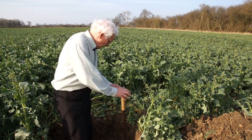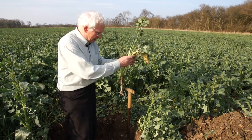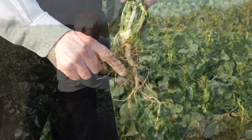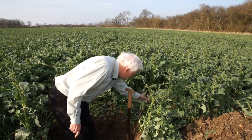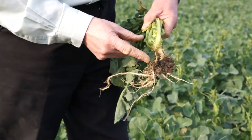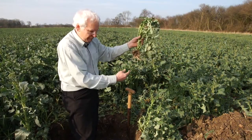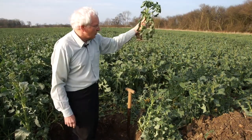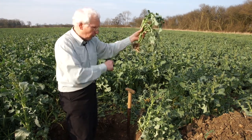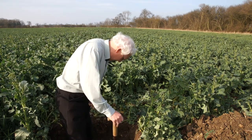Oilseed rape has got a tap root. When I look in a hole in the ground in an oilseed rape field, I want to see a nice straight tap root going down to depth. I don't want to see crop roots like this — this tap root has packed in and gone sideways. This is because I've pulled this root from the wheeling area, where there is significant compaction. Oilseed rape roots do not like compaction; they like a nice open soil structure down to depth.